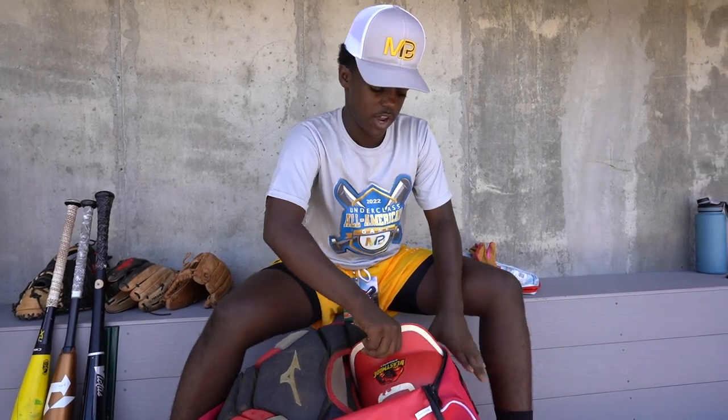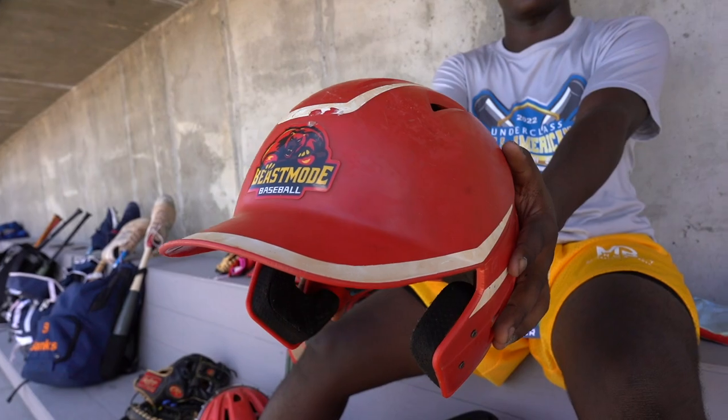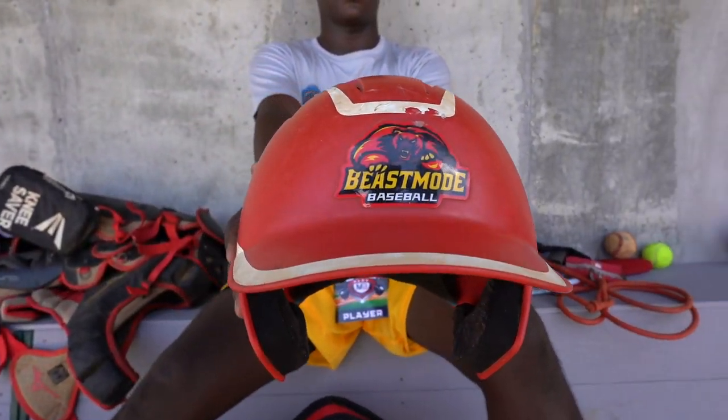This is my helmet. I use this just for protection, obviously — so you don't get hit in the head. I got a Beast Mode sticker which is my travel ball team. That's my helmet.